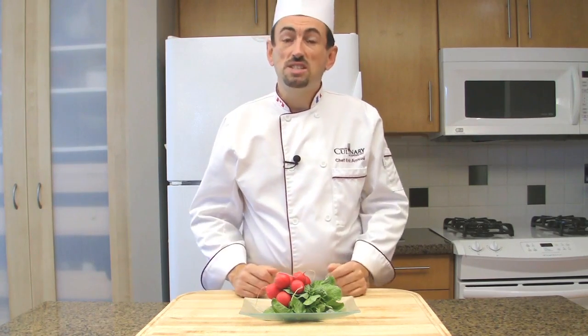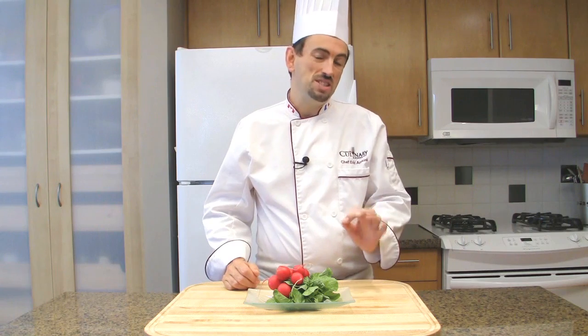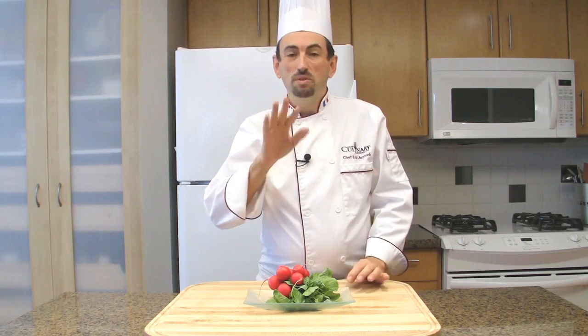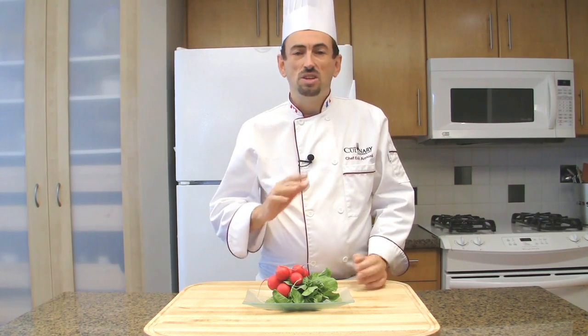In France, people commonly serve their radishes as a bar snack or as hors d'oeuvre with rustic bread, sweet butter and coarse sea salt. You simply dip the tip of your radish in the salt and pop it in your mouth and chase it with a bite of buttered bread. So simple but divine.